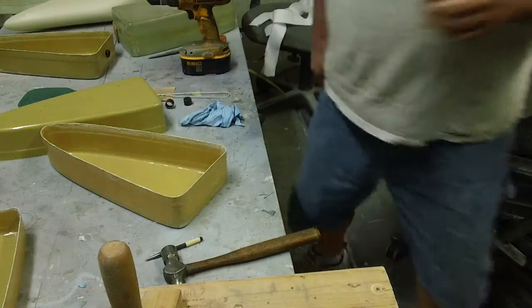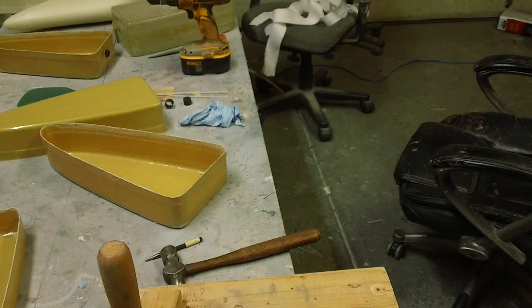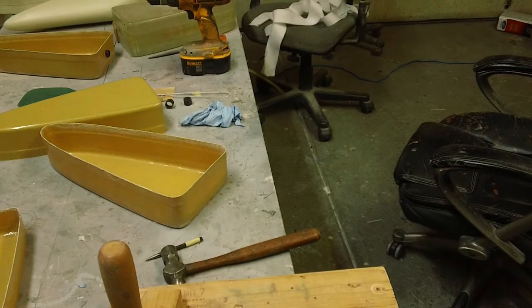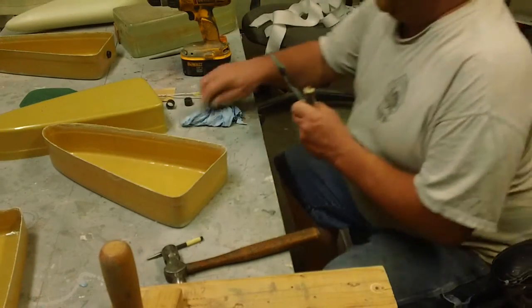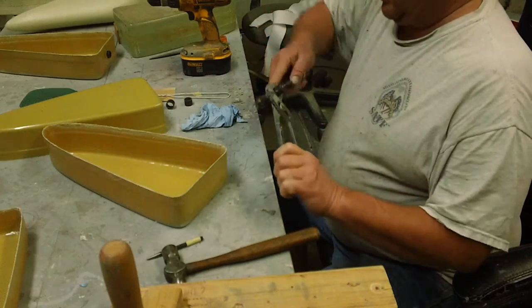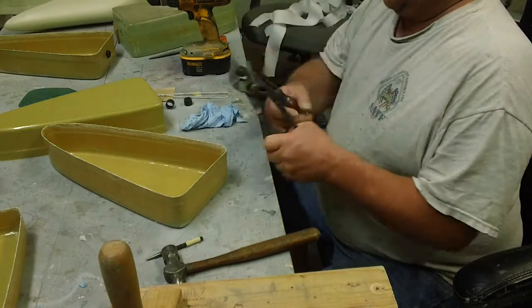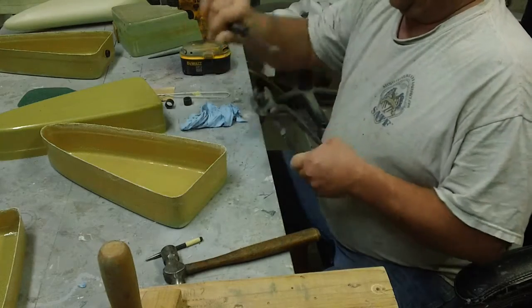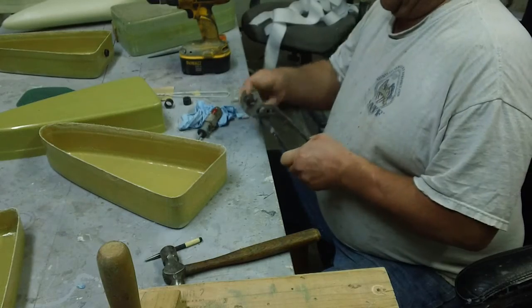It's actually full and we'll clean it up. I've had this thing for many, many, many years. It fills up with wood chunks and anything else you drill.